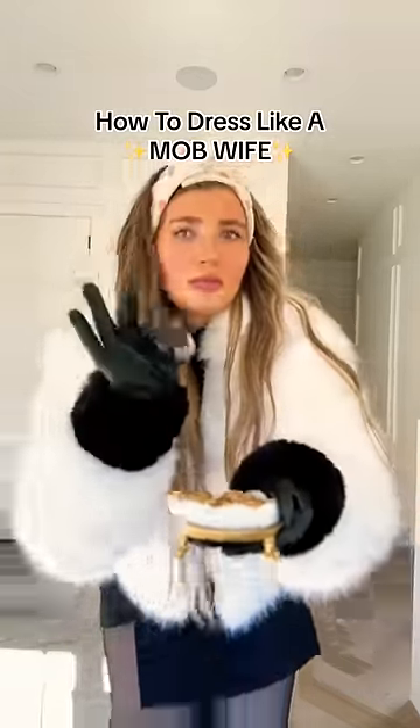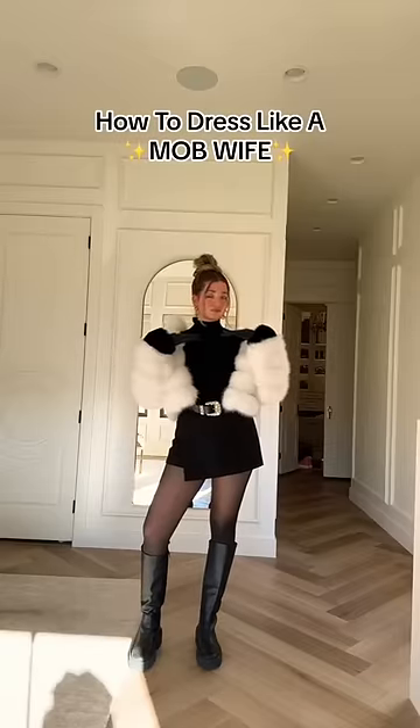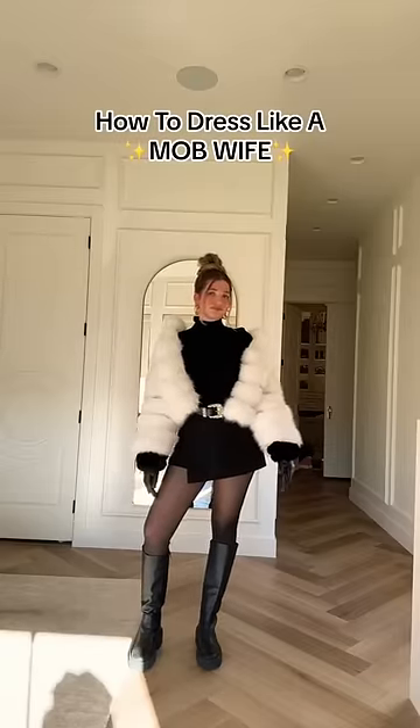Next you need to overly accessorize with gold jewelry — even better if these gifts were given to you as an anniversary or birthday present. Then you'll need to clip your hair up into this hairstyle in order to adequately show off the jewelry. Bonus points if you're wearing hoops.